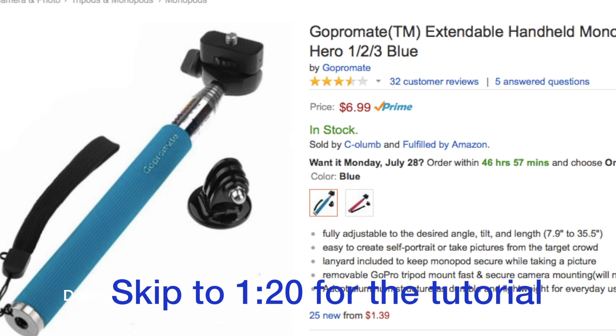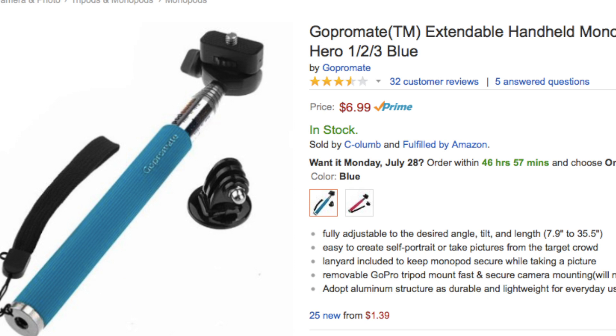The cheapest option is the seven dollar GoPro handheld extendable pole. The reason I don't like this one — even though it's really cheap and nice for starters — is it's very bendable and can break really easily. If you go and read the reviews you'll see what I'm talking about, so even though it's pretty cheap, I do not recommend this.